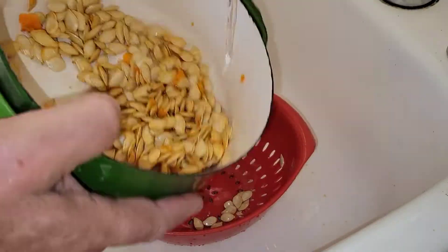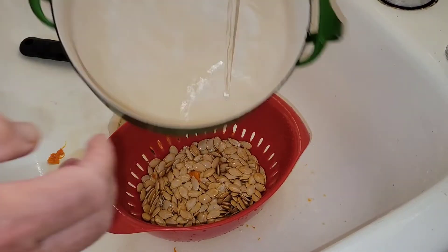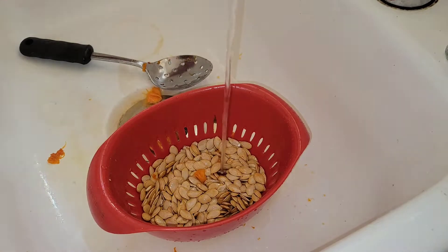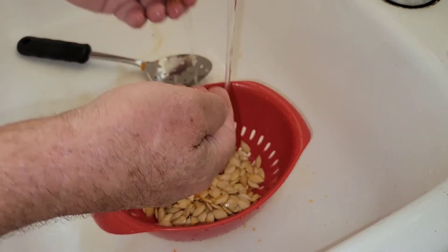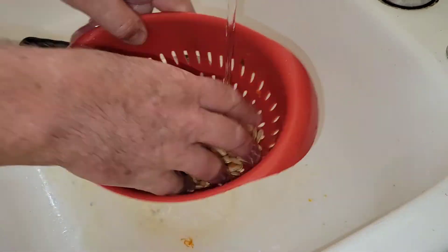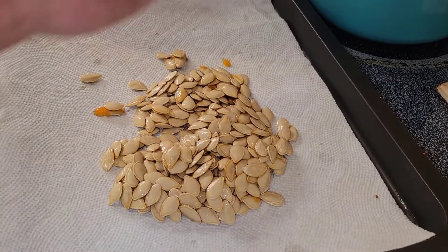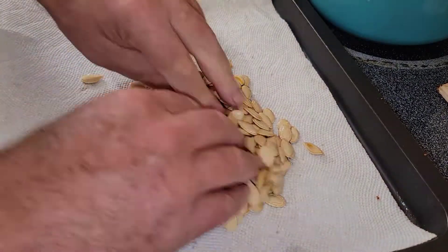We're going to rinse those, get them strained, pull all of the meat and flesh off of these seeds. We're going to dry them and we're going to toast them — because guess what, who doesn't love toasted pumpkin seeds? Pretty simple stuff here: once you get most of that pumpkin flesh off the seeds, you're ready.